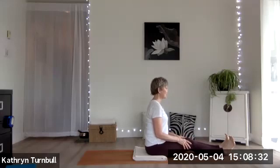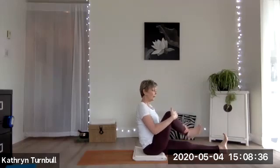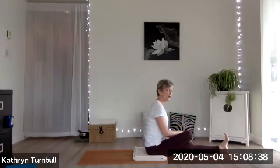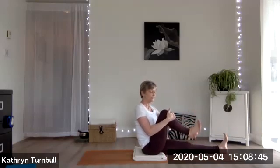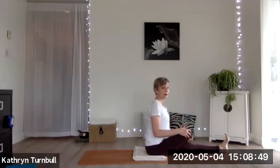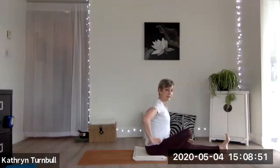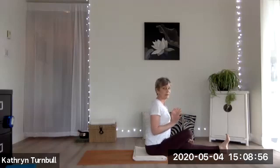Taking a nice big breath here, bringing my right knee in towards me. I'm going to cross my right ankle over my left knee like a figure four. Keep your right foot flexed and active, then inhale to lift up and exhale to fold forward just a little bit, right from the hips — trying not to round at the waist.